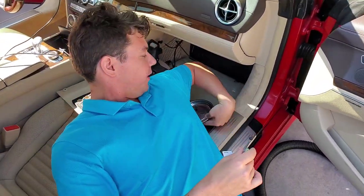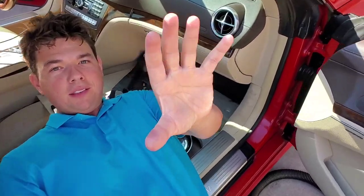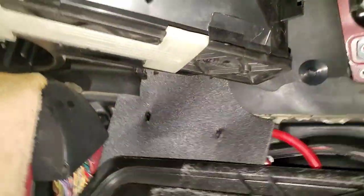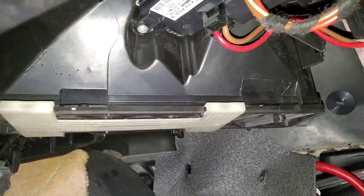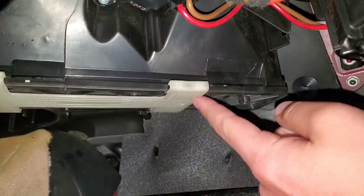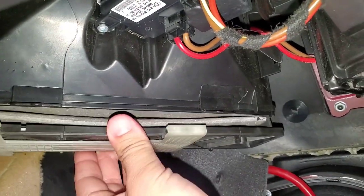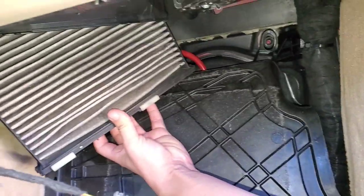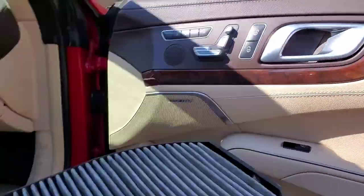We're going to go ahead and hand off the camera. I'm going to show you what we're looking at here. We've got our little Torx bolt — that's what goes into this panel. This big plastic panel just drops down. You come right up into here, and our cabin air filter is right there. All you do is slide this clip back, and then it just pulls straight down like this. The filter comes right out.